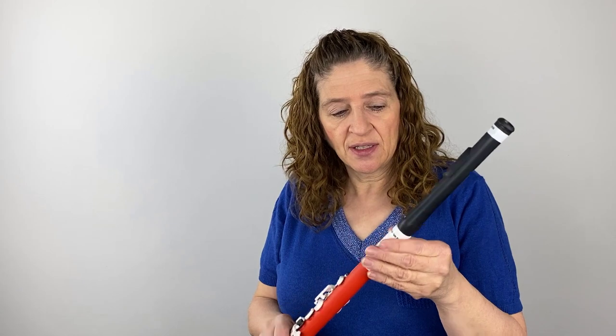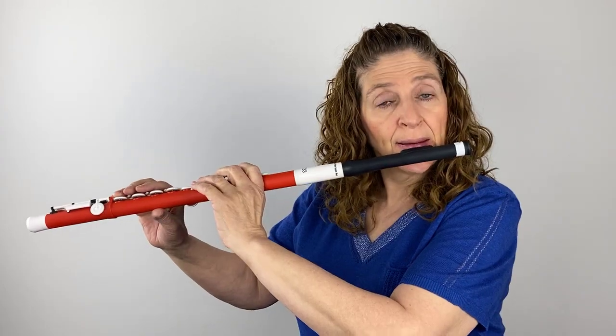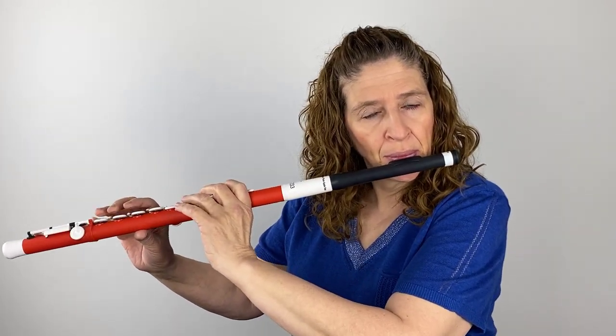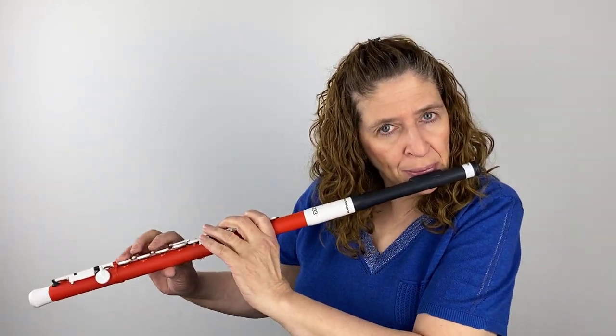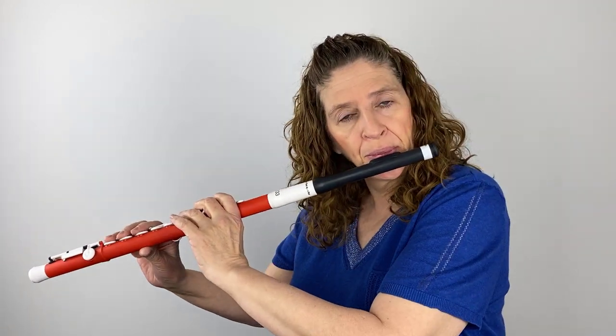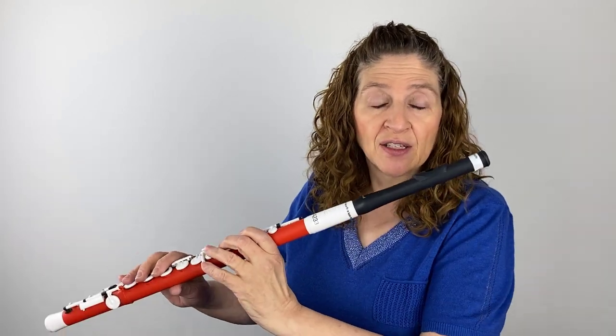I'm going to try a different head joint on this. This is also a Guo head joint and the composite material is called Grenadita. It's almost like a wooden head joint, so it's going to give it a slightly different tone quality. I also noticed there's a difference in the length of the tube from the lip plate up compared to the original head joint, which probably has something to do with the way it sounds.